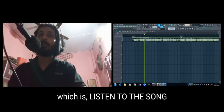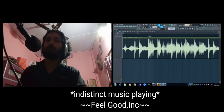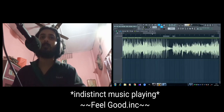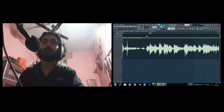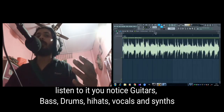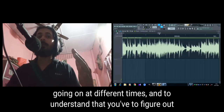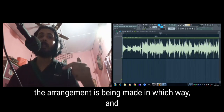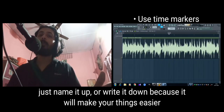The next step is to listen to the song. As you listen, you'll notice guitars, bass, drums, hi-hats, vocals, and synths coming in at different times. You need to figure out in which bars the changes are coming in and how the arrangement is being made — write it down, because it will make things easier.